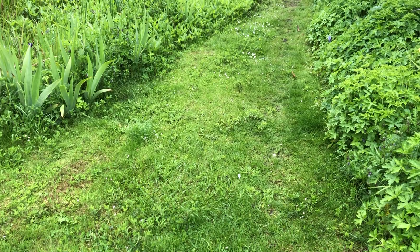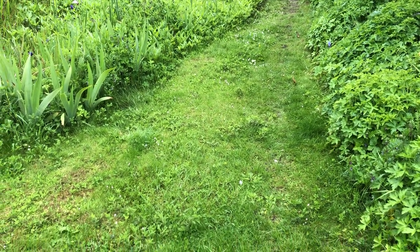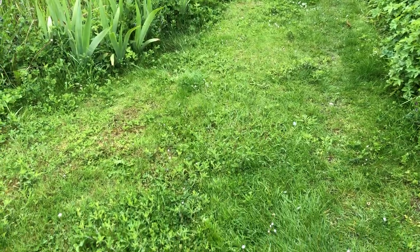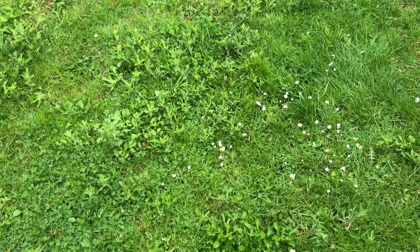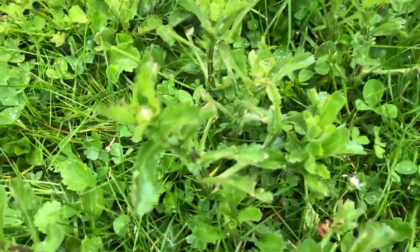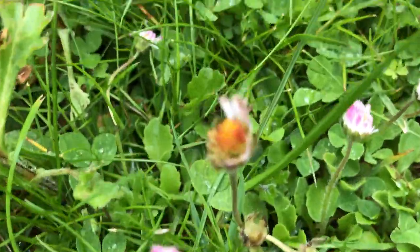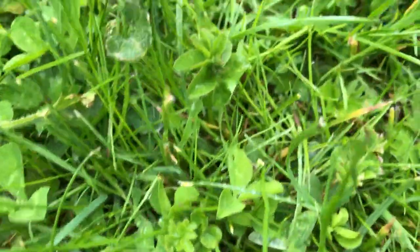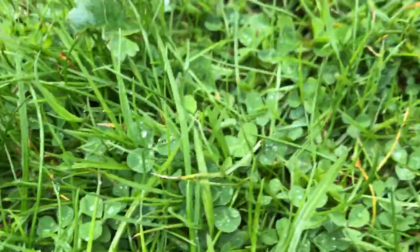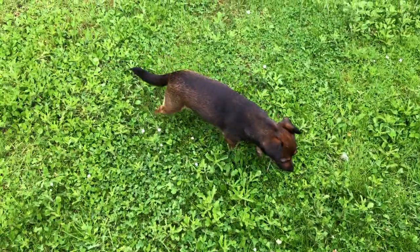This looks like a bit of green moon lawn, but when you go down into it and look more closely you'll see there are oxeye daisies, small little daisies, clovers, buttercups, different grasses, different clovers. This is what a biodiversity lawn looks like.